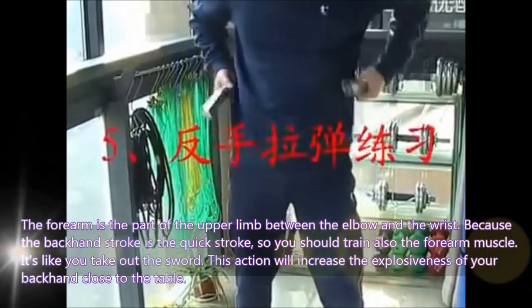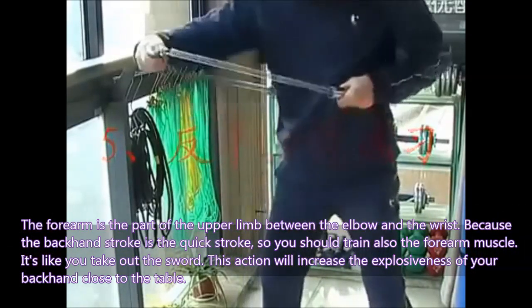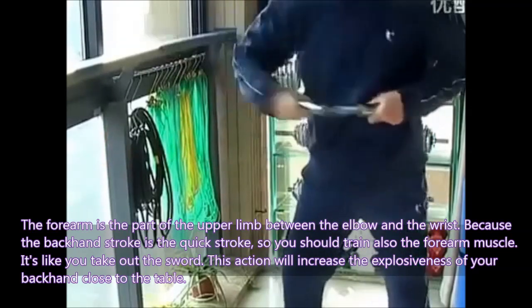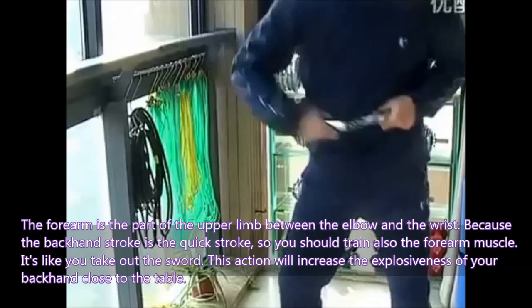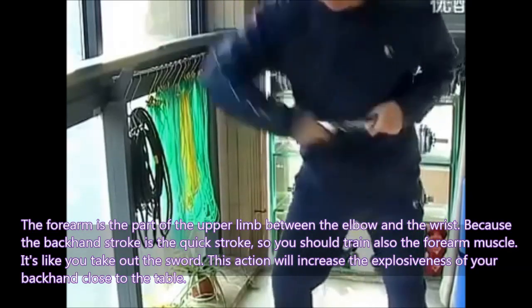The forearm is the part of the upper limb between the elbow and the wrist. Because the backhand stroke is a quick stroke, you should also train the forearm muscle. It is like you are drawing a sword. This action will increase the explosiveness of your backhand close to the table.